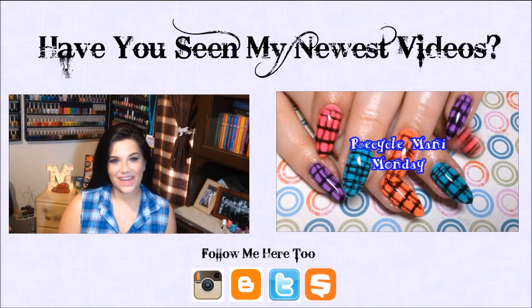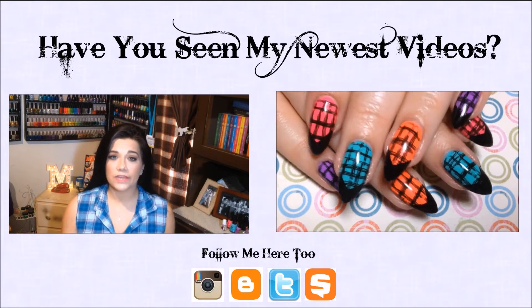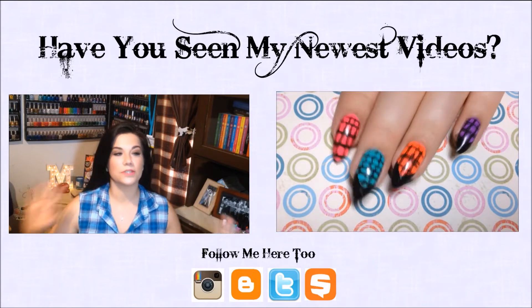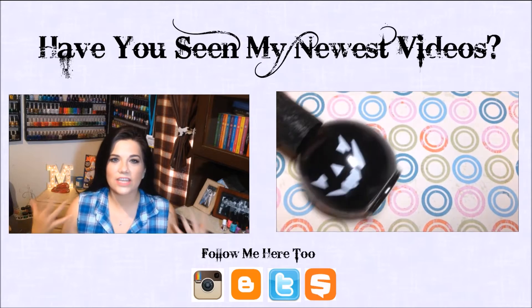Hey y'all! It's monthly manic favorites again! I can't believe it's June — can you believe it's June? Everything is just so crazy for me right now and I'm so excited about everything that is going to be happening, but I cannot believe it's June!